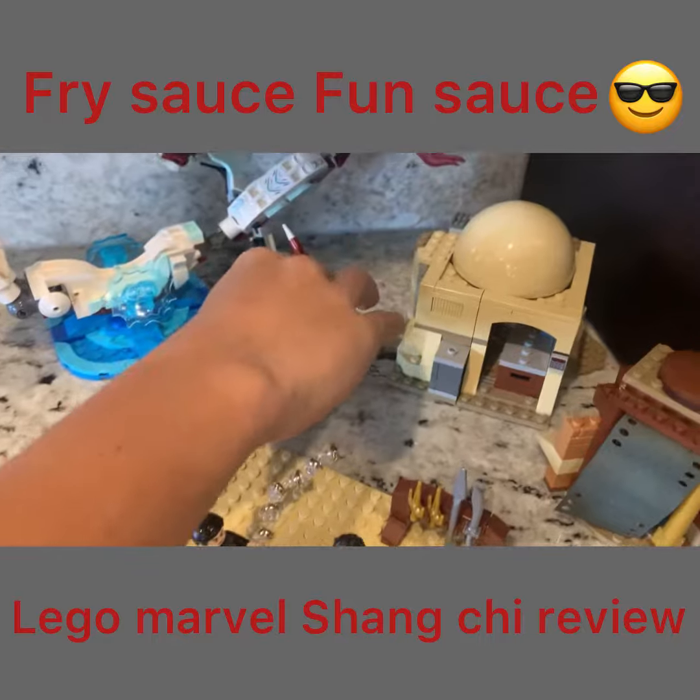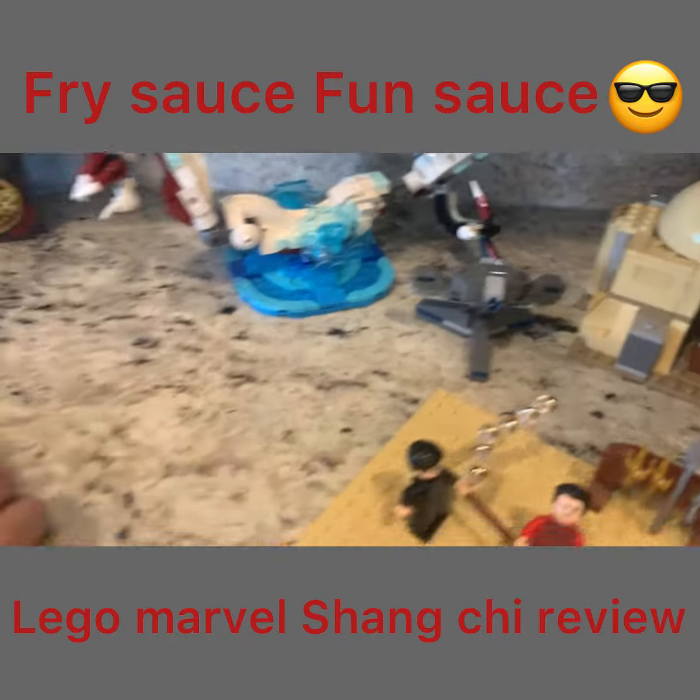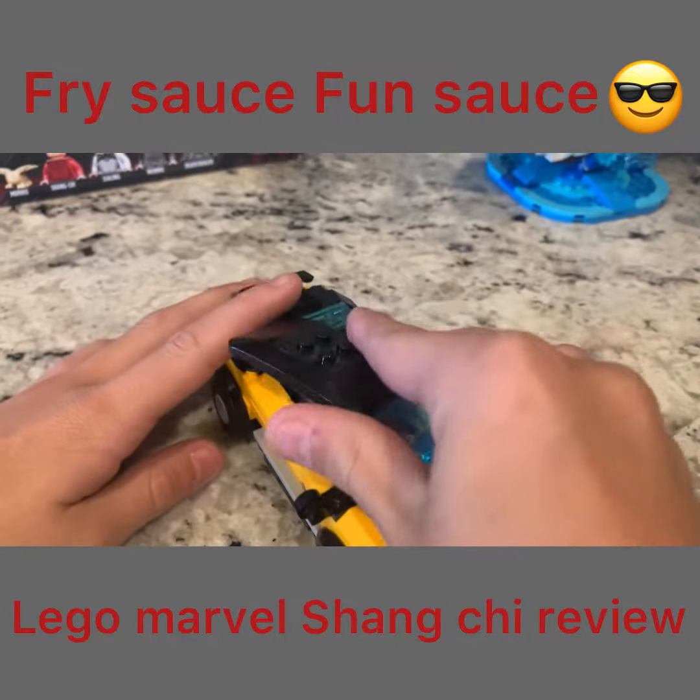These are blasters that can actually shoot when you just pull that down. Then here is the car that has a back seat that I put the two people in.